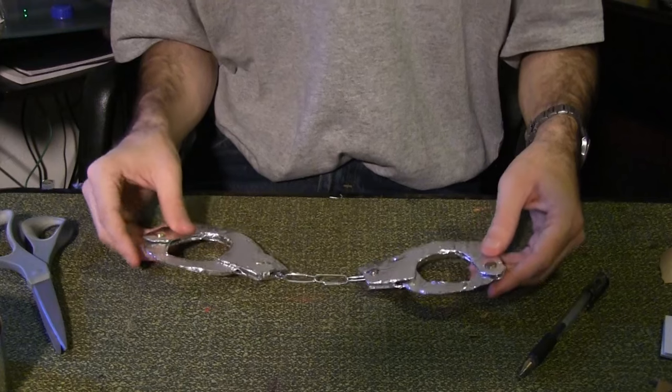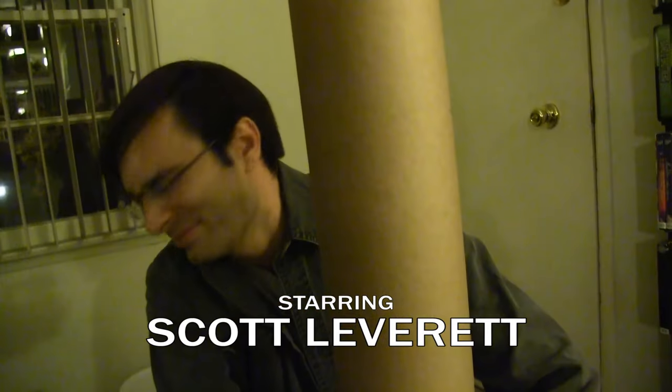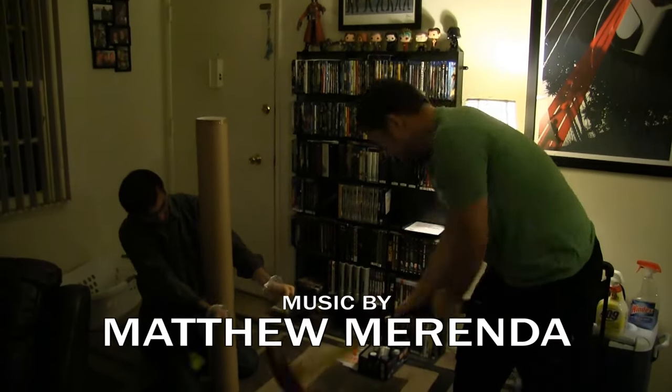And there are your finished prop handcuffs. Thanks for joining us on the Prop Master's Handbook. It's a really easy build, but honestly, if I was doing this for a shoot, I'd probably just go to the toy store and buy a cheap pair of toy handcuffs. See you next time! Ta-da!